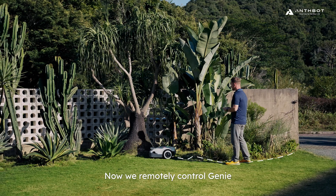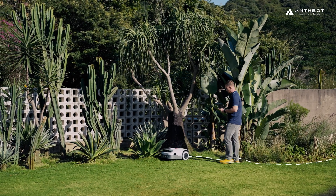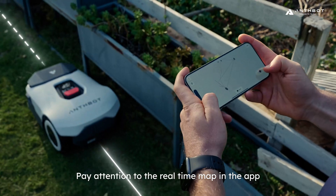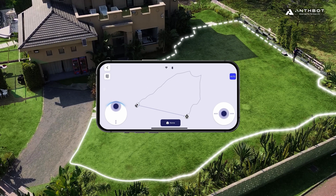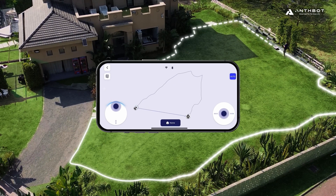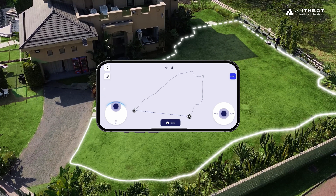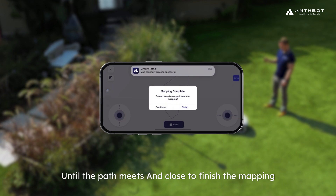Now we remotely control Genie to walk along the boundary. We should stay within 6 meters and follow Genie the whole time. Pay attention to the real-time map in the app, and continue controlling Genie until the path meets and closes to finish the mapping.